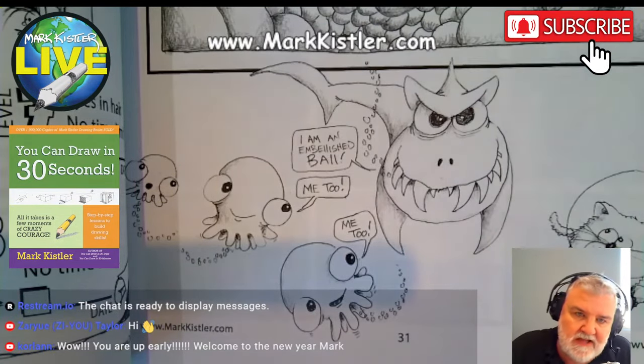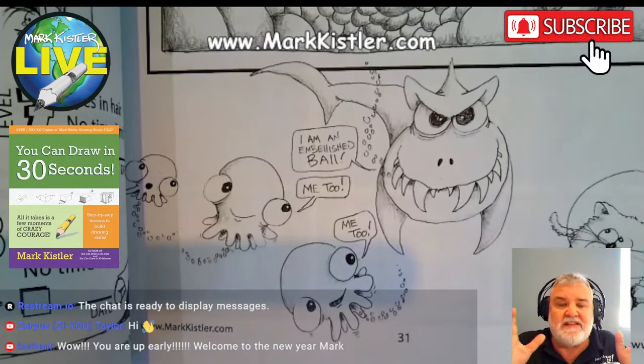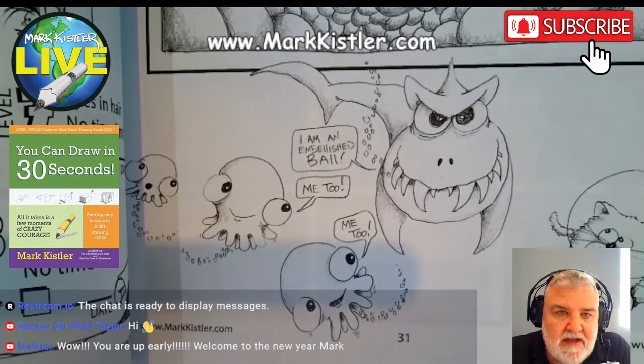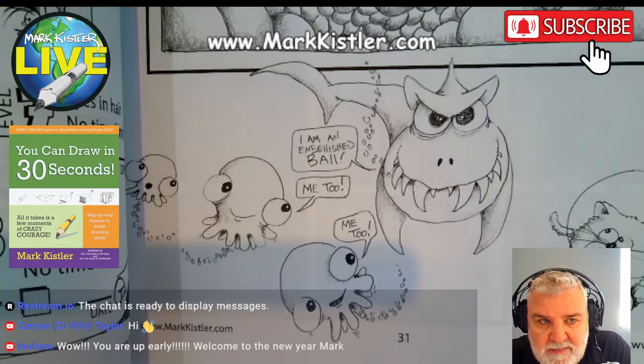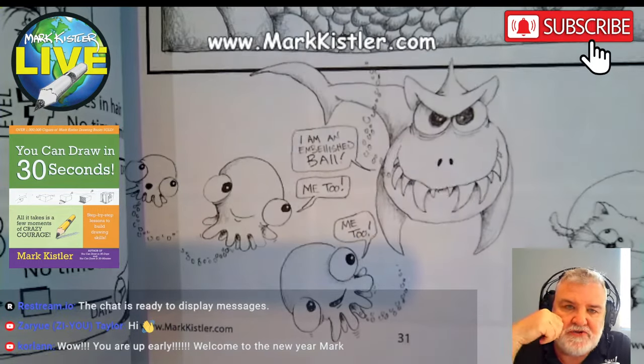Thank you — so glad you guys are joining me. I want to see how many of you watching the recording send comments. I check the comments on X, Instagram, Facebook, and YouTube. Send comments if you're joining our challenge.